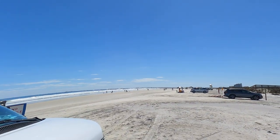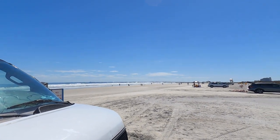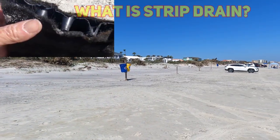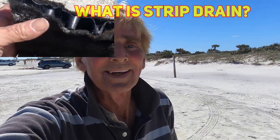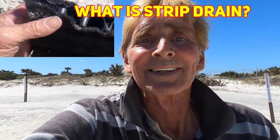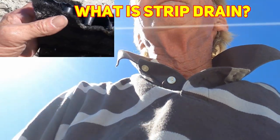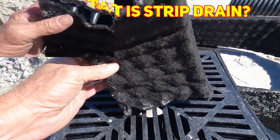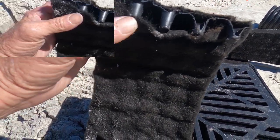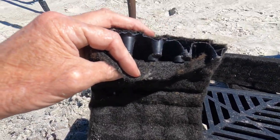I'm out here at Ponce Inlet and it is spring break — you can kind of see it's a little crowded. We're going to talk about strip drain. This is strip drain, some people call it dimple board, and let me open it up.